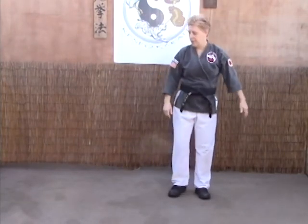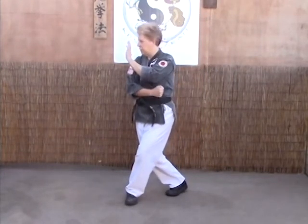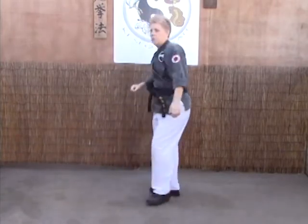The B version is the same thing: step to 3, left hand in check, but this time our right hand is low. And we back fist, grab, and elbow.